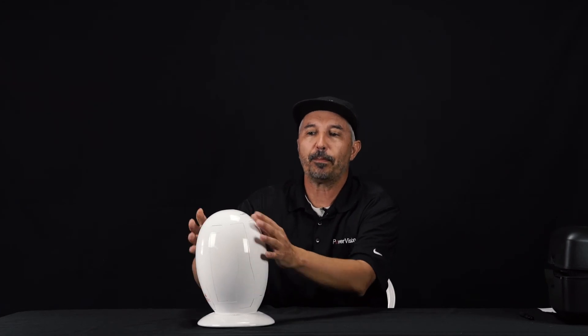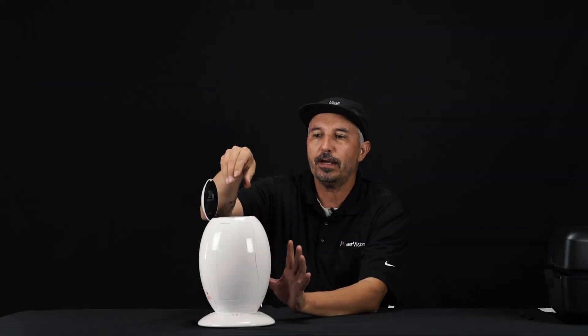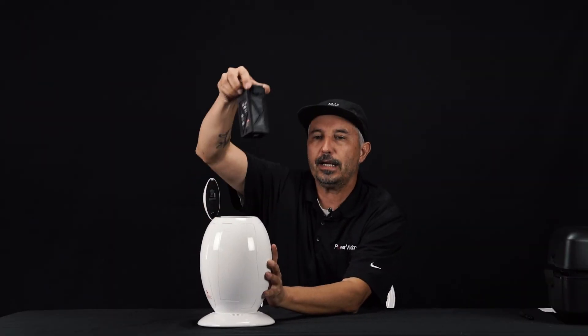If you would like to turn the system back off, you're going to do the same thing but repeat it backwards. Open this back up, hold this down once, then hit it again. It's going to light up one, two, three, four, and now your Power Egg has turned off. It is now safe to remove the battery and go to another recharge.